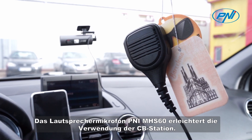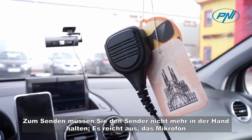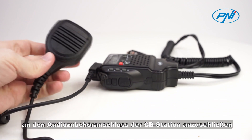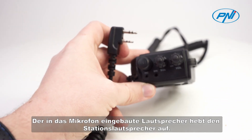The Penny MHS60 speaker microphone makes it easy to use the CB station. To broadcast, you will no longer need to hold the station in your hand. It is enough to connect the microphone to the audio-accessory port of the CB station. The speaker built into the microphone cancels the station speaker.